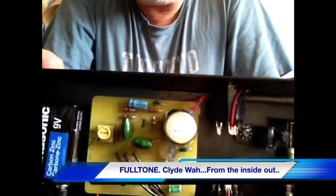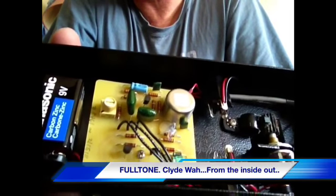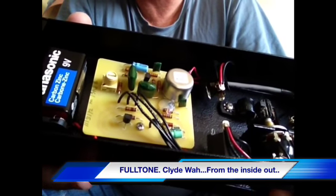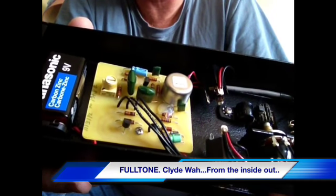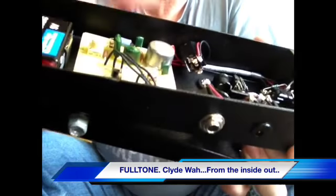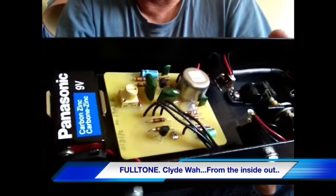The inductor is a Fulltone inductor. Apparently what they've done is they've gone and torn apart a few vintage Wahs from the 60s - the old Vox Wahs, the sort of things that Eric Clapton, Jimmy Page, or any of those guys might have used back in the day. They tore them apart and figured out what made them tick, and they came up with this inductor. Or whatever that's worth.